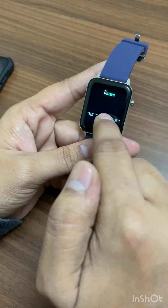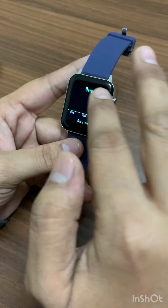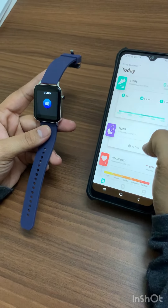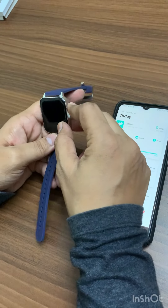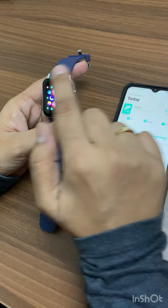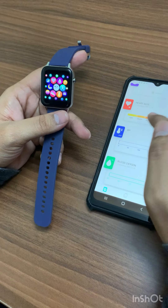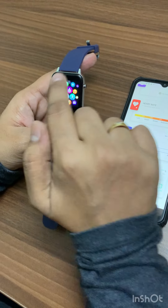You have a footstep mode to count how many steps you have walked throughout the day, and a camera option. Most importantly, you need to download the DaFit app to connect your watch to your mobile and monitor everything. There is a night mode and a sleep mode as well.